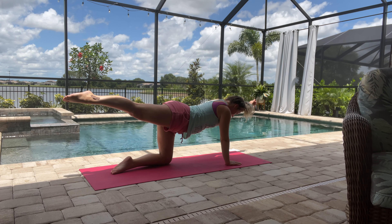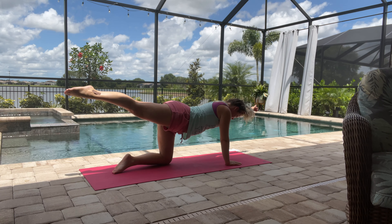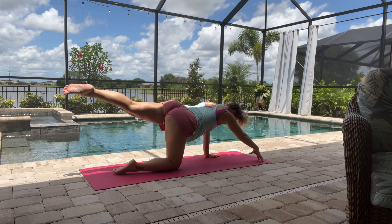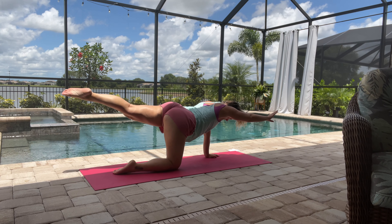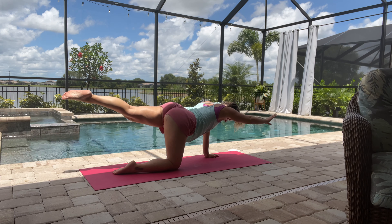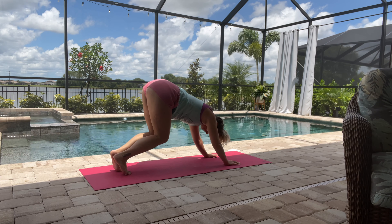Then let's just reach one leg back and the opposite arm to the front. You're in a straight line, making sure your abdominal muscles are contracted and tight — not sagging in the middle. Then we'll just switch to the other side: opposite leg comes straight back and the opposite arm comes straight out in front of you in one long straight line.